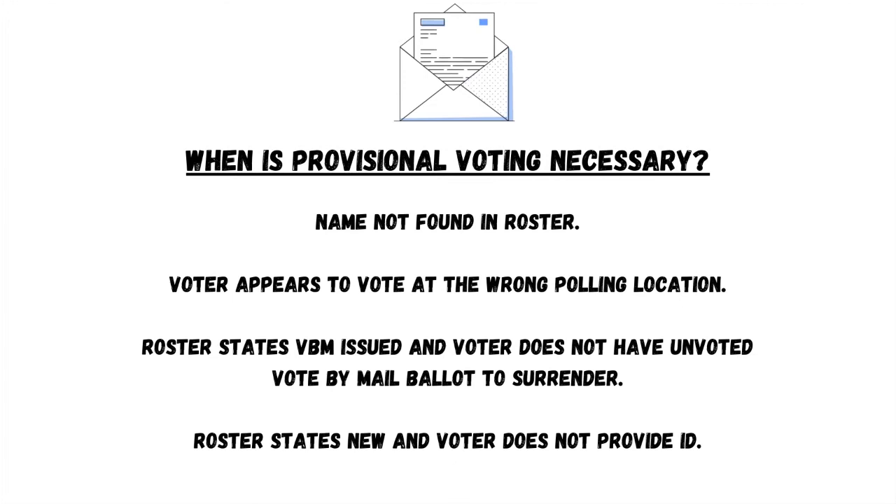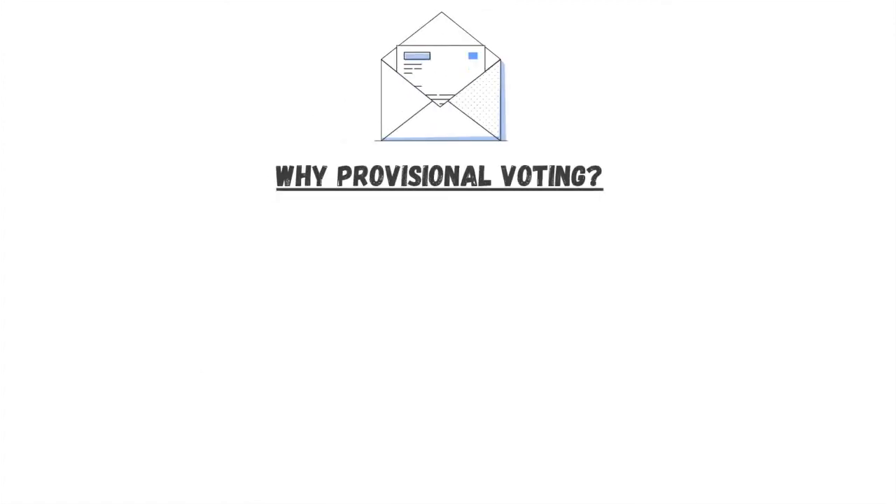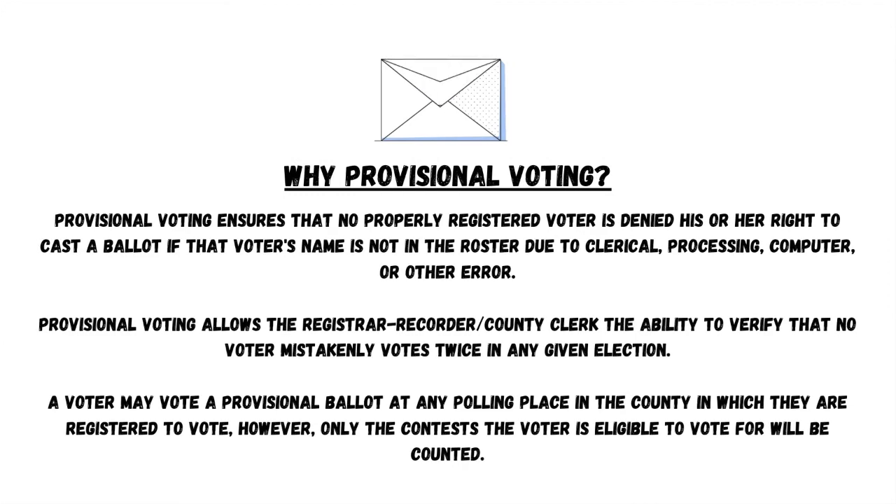When is provisional voting necessary? Name not found in roster. Voter appears to vote at the wrong polling location. Roster states VBM issue and voter does not have an unvoted vote-by-mail ballot to surrender. Roster states new and voter does not provide ID.